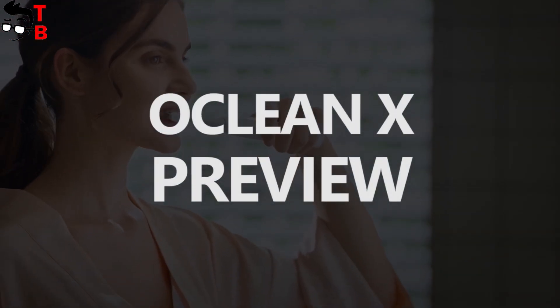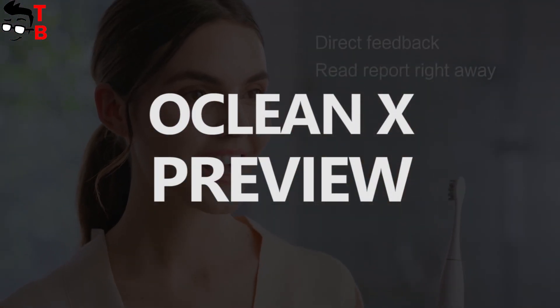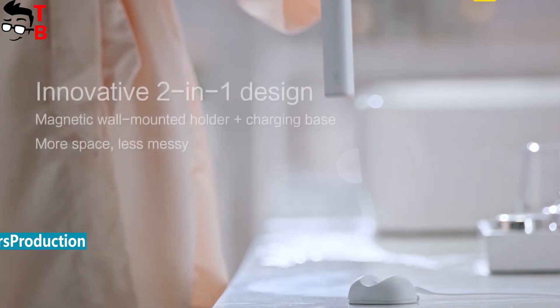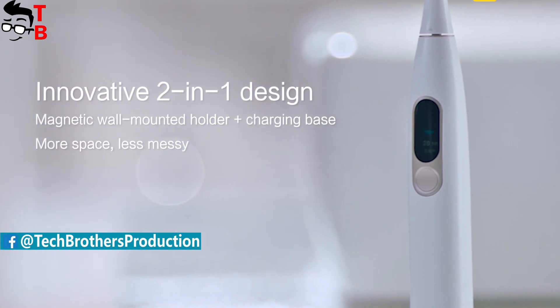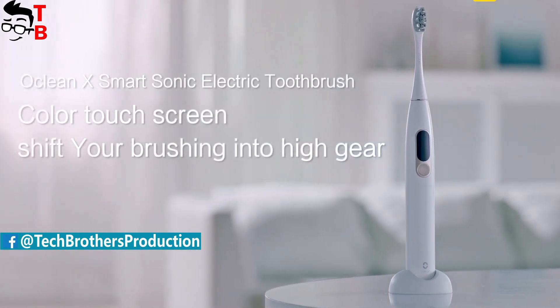Hey, what's up! I have been using Xiaomi Oclean 1 for about 6 months, and this is a very good smart sonic electric toothbrush. I already forgot about regular toothbrush, because the electric one is much better.